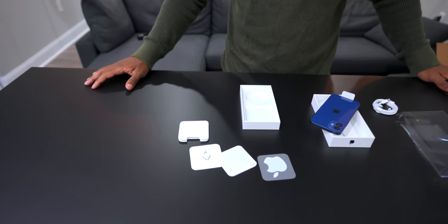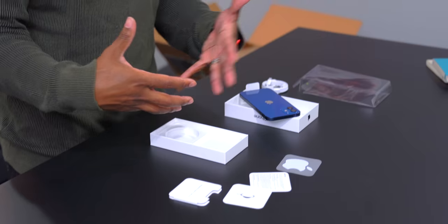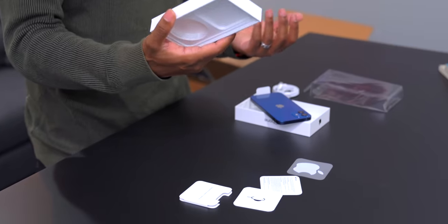Is this the smallest bit of paperwork we've ever gotten in an iPhone box? I think so. Apple's really changing it up. It does look like they're trying to keep the environment in mind and just put less stuff in the box, not bulk it up. This is probably as simple as it gets for an unboxing.